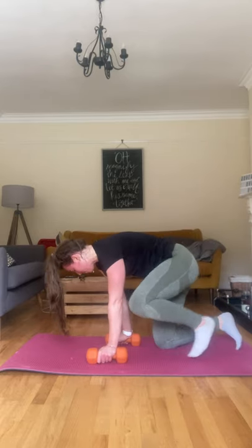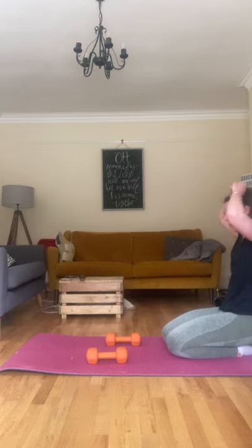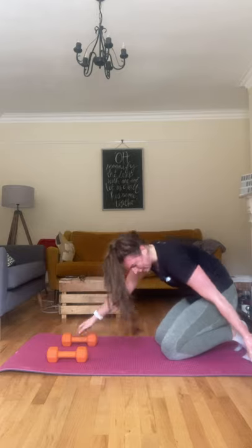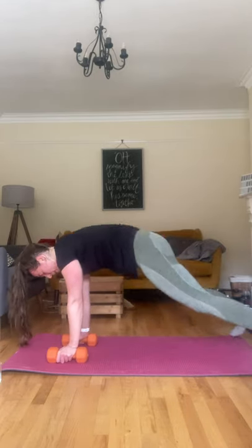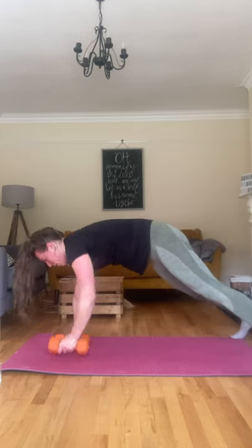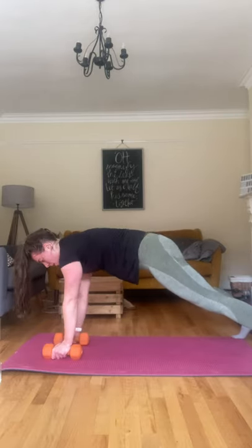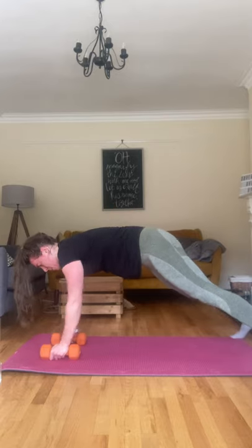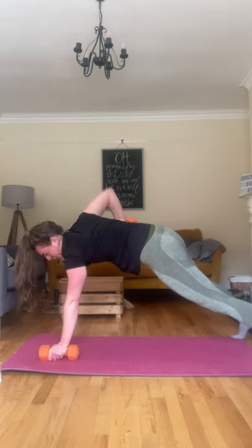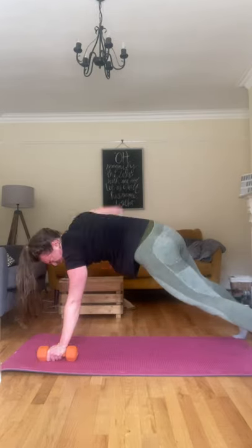Rows — let's just do the normal alternating sides. Three, two, one, let's go, come on. One, two — squeeze in those shoulder blades, keeping that core tight. Keep breathing, halfway, last one. Okay, well done.